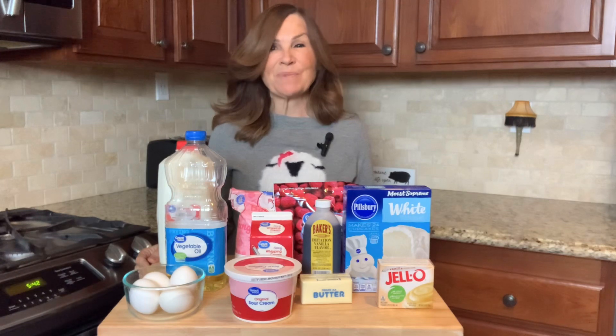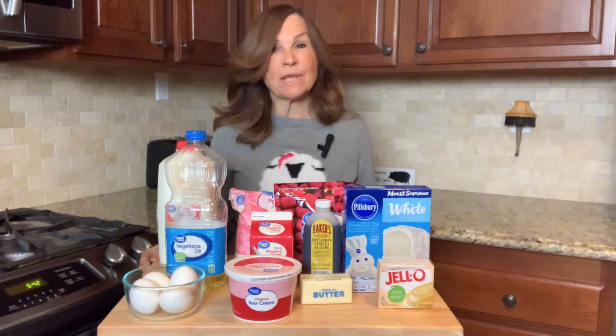This is Dolan Fraser from Living Your Best Life at 60, and this morning I'm going to be making a white chocolate raspberry bundt cake.